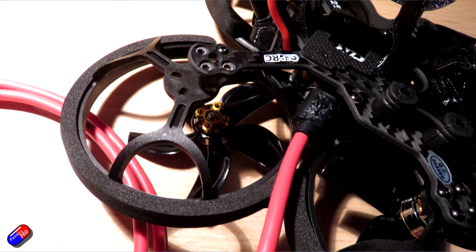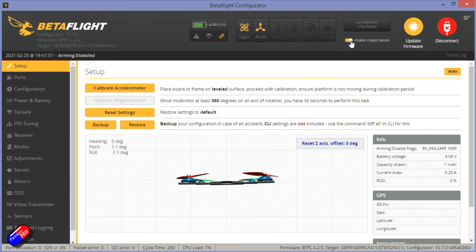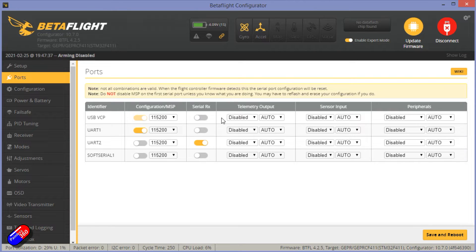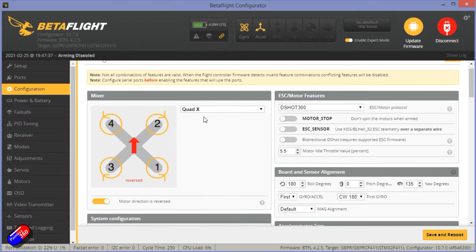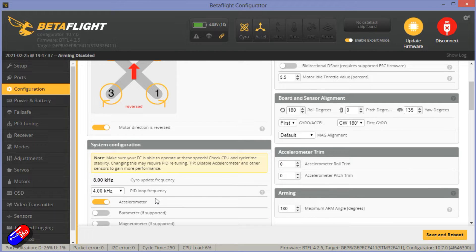With the motor out of the way and it plugged into Betaflight, it looks like this. We're on Betaflight 4.2.5 with an F411-based flight controller. Let's enable expert mode and go through it. I'm being a bit careful because one of the motors is hanging down. UART1 is set for MSP for the DJI system. Configuration is quad X but the motor direction is reversed — be aware of that. DSHOT 300. Everything else is pretty standard: 8K gyro, 4K PID loop frequency.